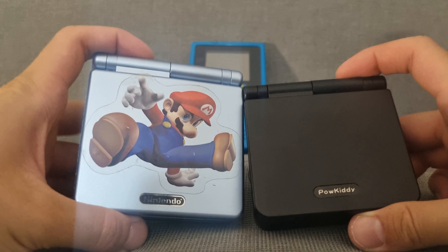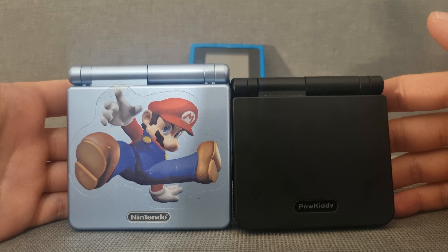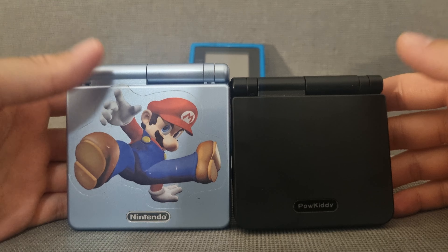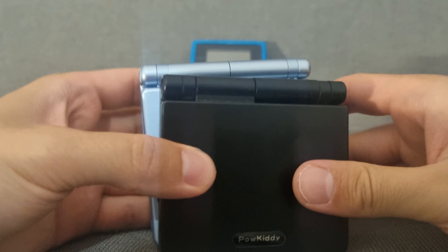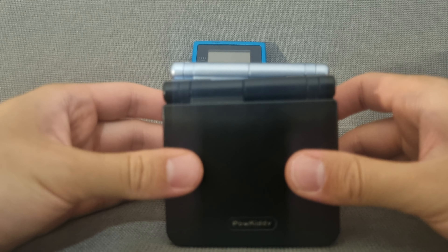Here we have a size comparison with my Game Boy Advance SP on the left. You can see the footprint — the V90 is a little smaller on the side and on the back.